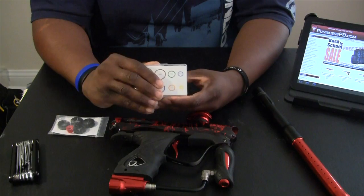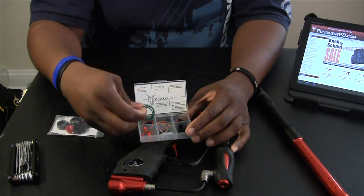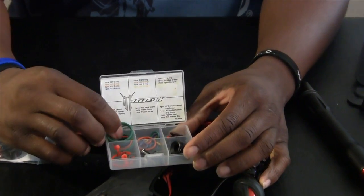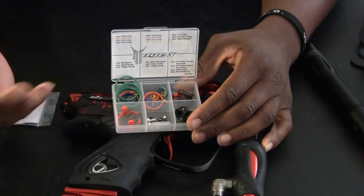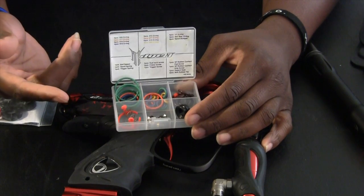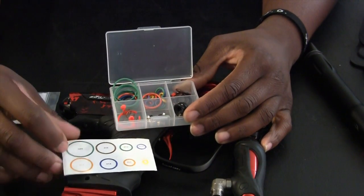One of the newest things that Dye started doing was colored O-rings, which I'll show you how the colors match on the bolt itself. Basically every color pertains to a particular size. Before, they'd say use a 020 or use a 014. This eliminates it by matching the color to the little color chart that comes with it.